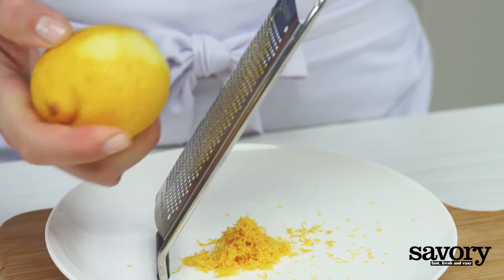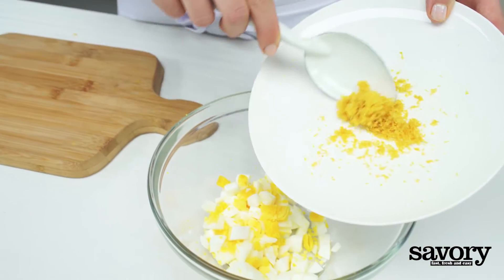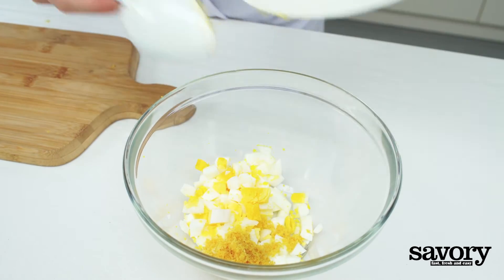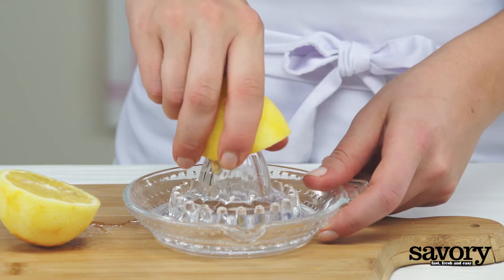Zest the lemons and add the zest to the eggs. Juice half of a lemon and set aside.